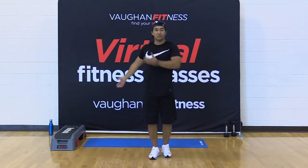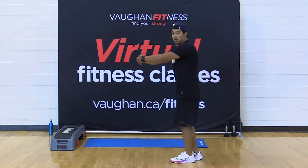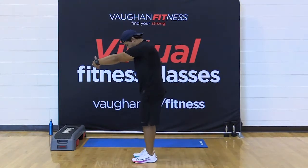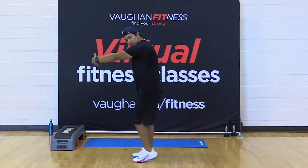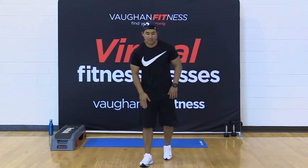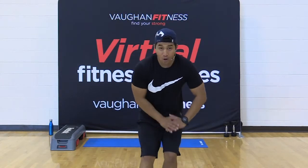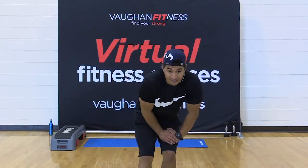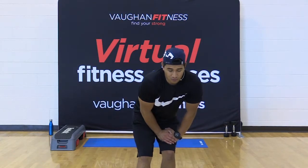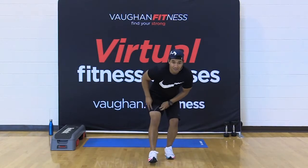Very good. Hold it there. Shake it out. Interlock your fingers, round the shoulders forward. Very good. Shake it out, friends. Get that left leg directly in front of your knee and hip. Put all your weight on your right thigh — right there. Excellent, hold it there. One of the better and safer stretches for those hamstrings.